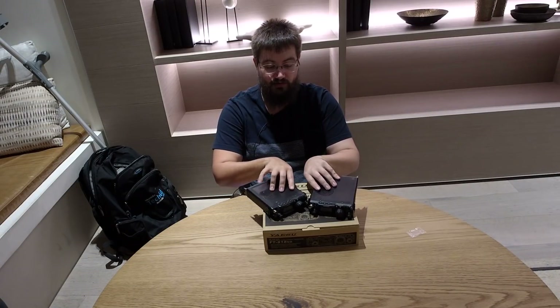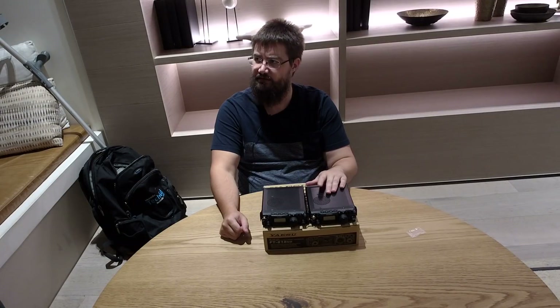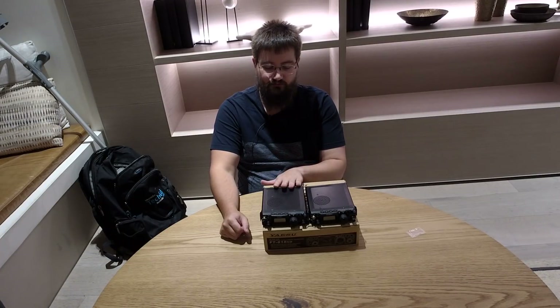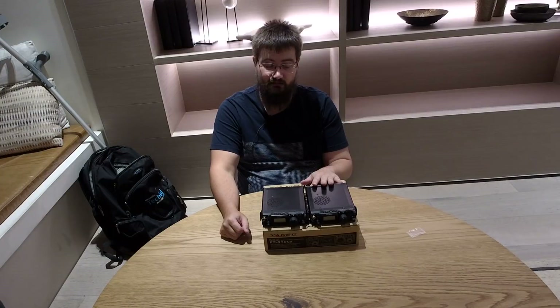Yaesu has not claimed otherwise. The main differences in the 818 are the inclusion of the TCXO, the inclusion of a bigger battery, and — what was the last one? — the extra watt. This has five watts; this has six watts. Anyway, let's have a play with this and we'll get back to you and let you know how much of a difference that makes. We plan on doing things like transmit stability tests and battery run times, and I'd even like to take the lid off and see if there's anything I can spot different. Thanks for watching. This is Jared VK3BL saying 73 — I'll see you next time.